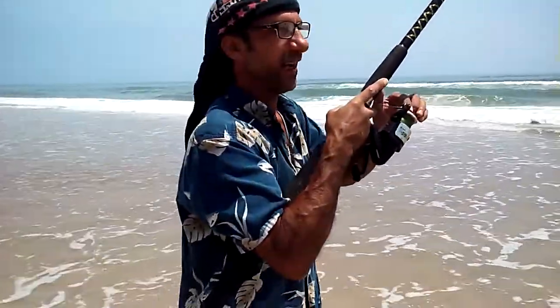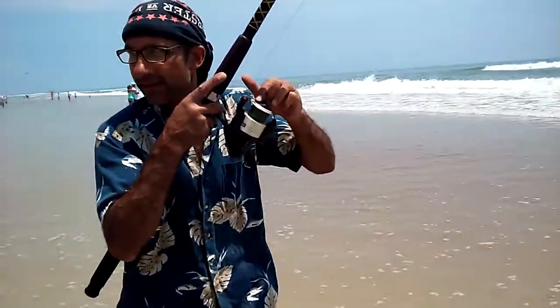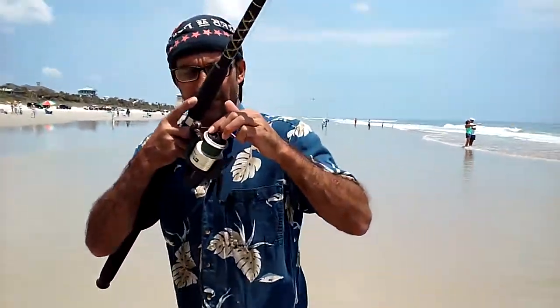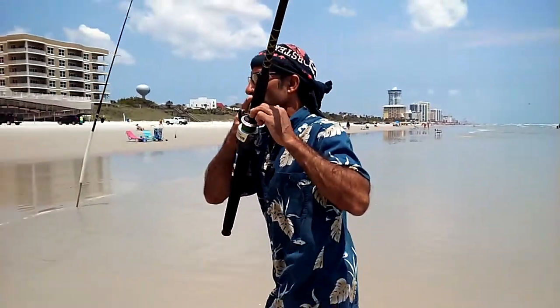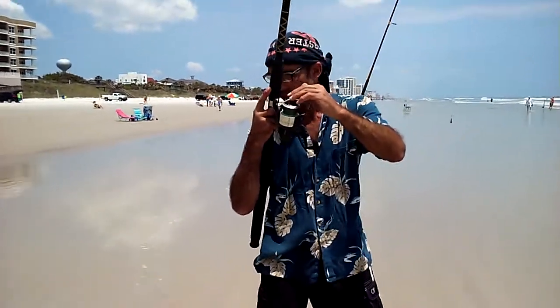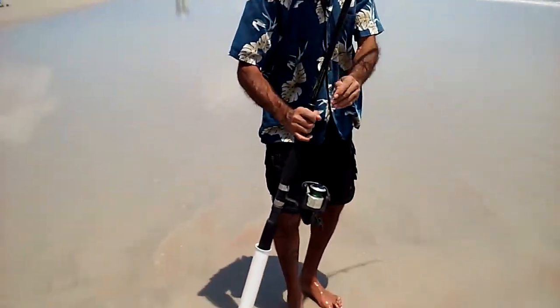If you notice, I don't turn my handle to close my bail. I close it by hand. I walk back up the beach with my drag out as such to put it in my sand spike. What this is doing is keeping my sinker taut in the sand. I lock my drag down a little bit and set her down in the sand spike.